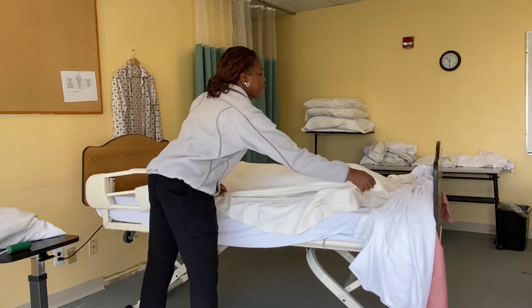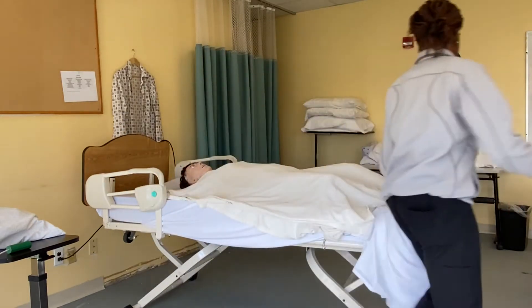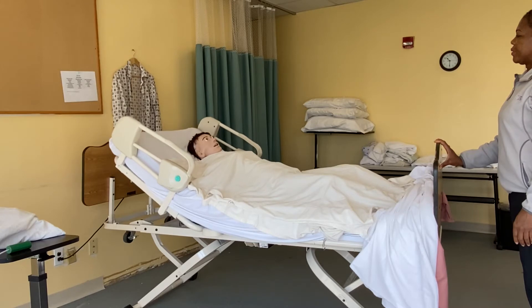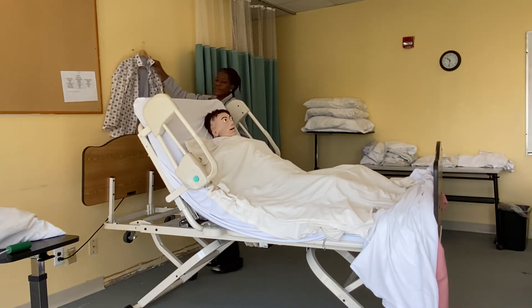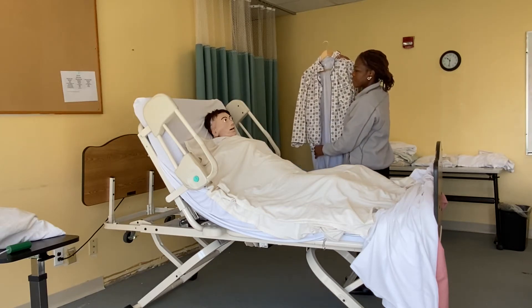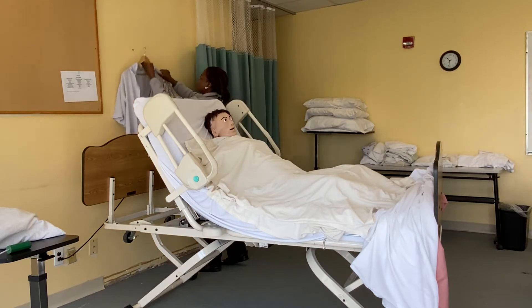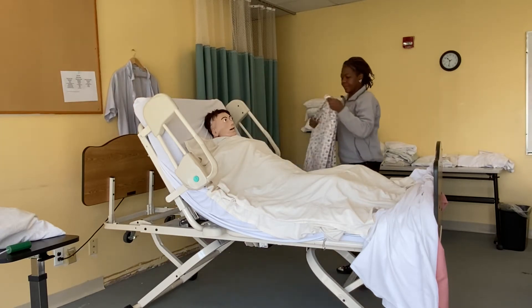Now I'm going to raise your head up. Miss Mary, which of these would you like to put on? Your pajama top — good.